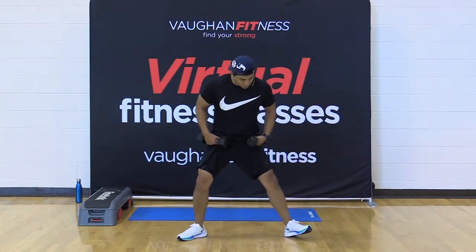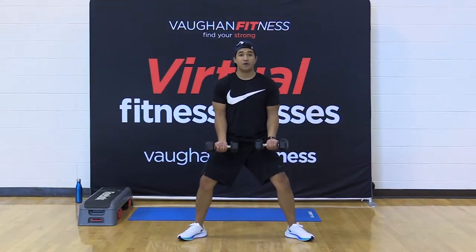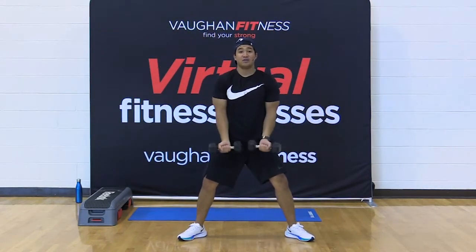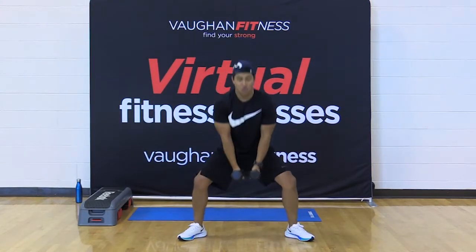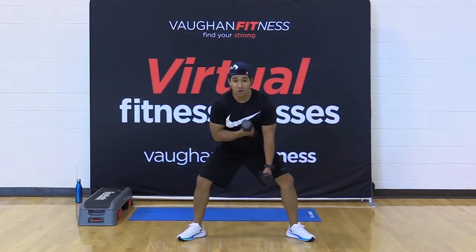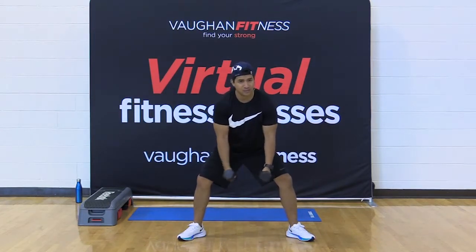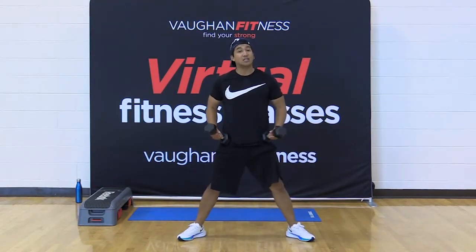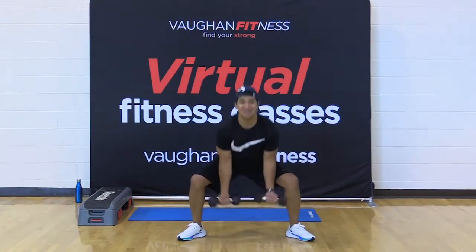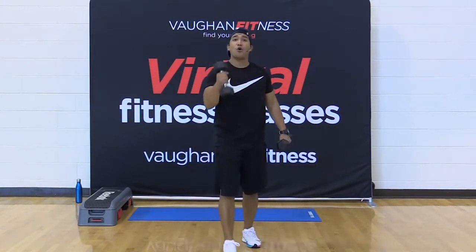Slight bend at your elbows, palms facing me. From here — 30 seconds around the world. Then you're going to let your arms hang in the middle — 30 seconds wide squat. Pretty simple. Then we're going to come a little bit lower, and from here, alternate biceps curl with a supinated grip — 30 seconds. Then our last set is going to combine everything: around the world, bring it down, one, two — we'll smash out a couple there for 30 seconds. I'll give you a 15-second break before we do them again.